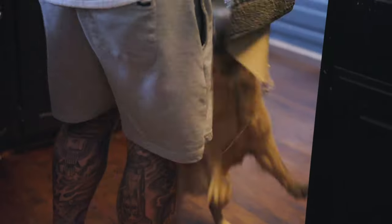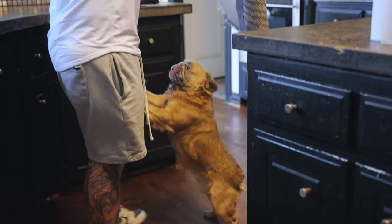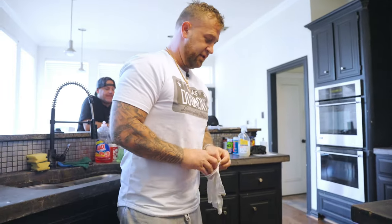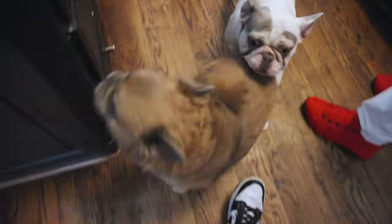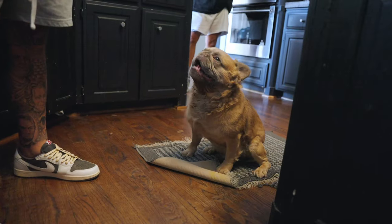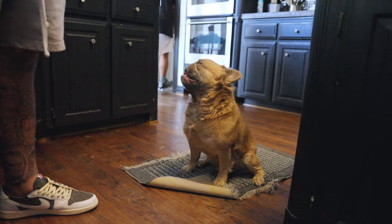This is Goat. He goes straight to the rug. That's why I keep the rug down — for traction. It's rubber on the bottom so they don't slip and slide on their paws.